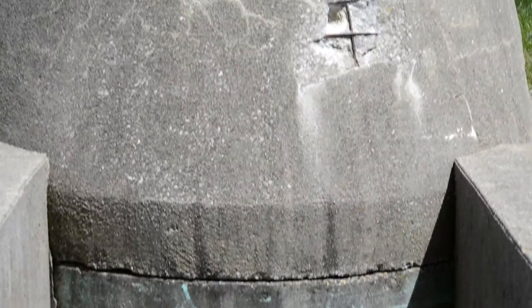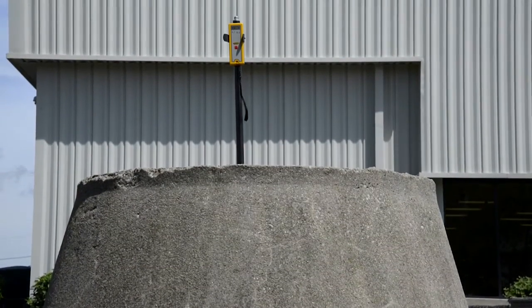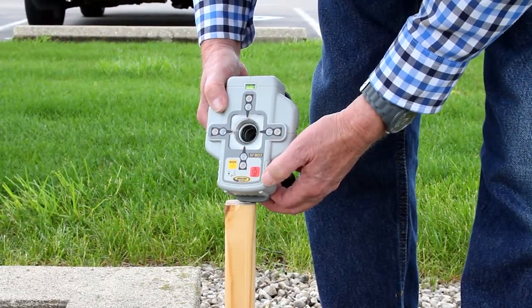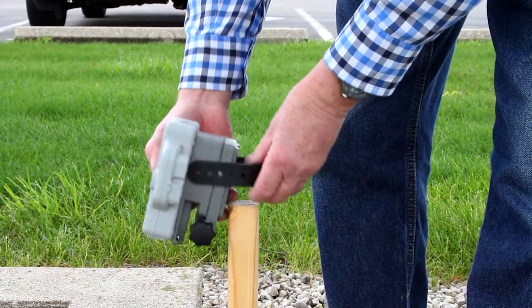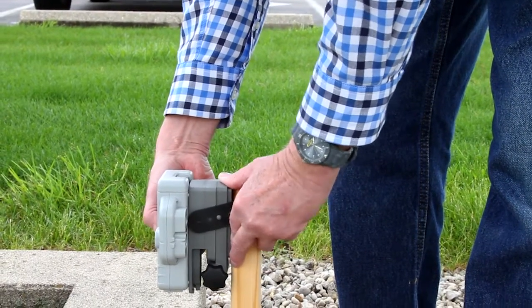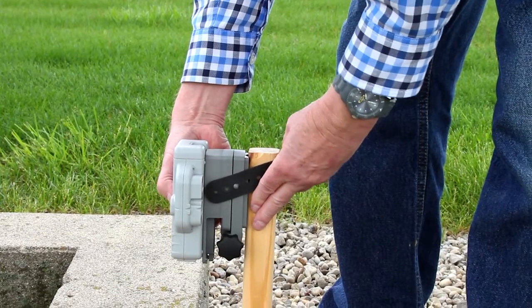The ST802 transporter assures the radio connection works at the end of the open trench. Turn on the SF803 spot finder. The solid yellow LED confirms the established radio connection.